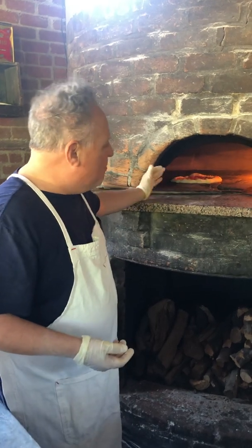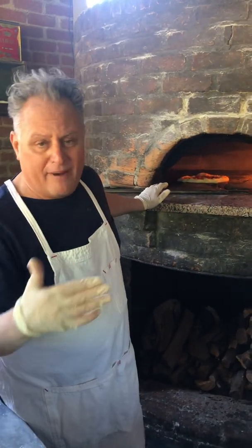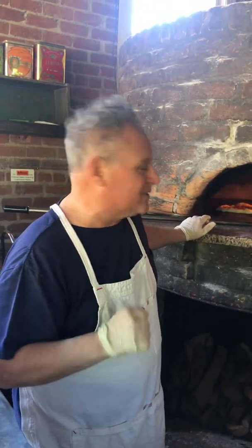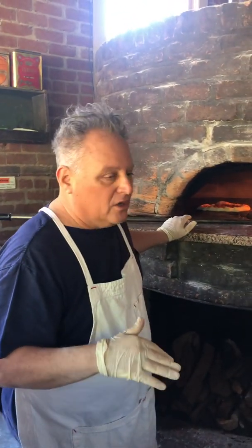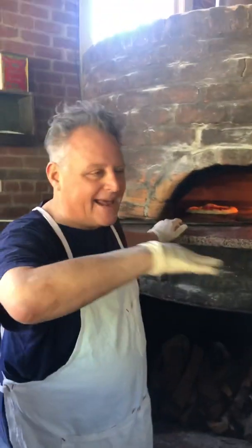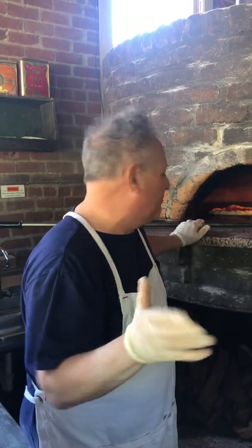The most important thing, whether you're at home in a home oven — you know, you've got a pizza stone or a pizza steel, we love you guys, big shout out to pizza steel — just don't mess with it. Like, anything you mess with usually doesn't get better.